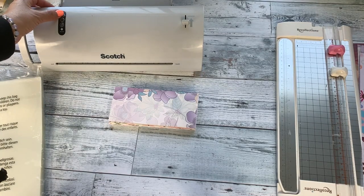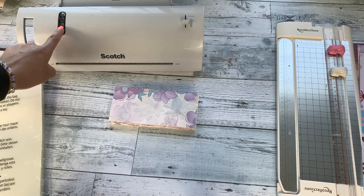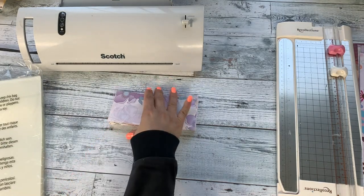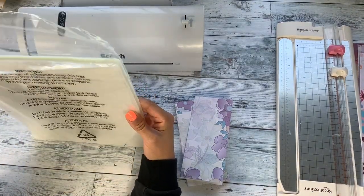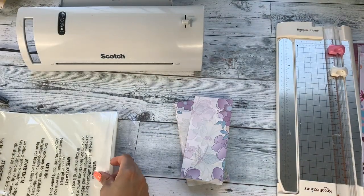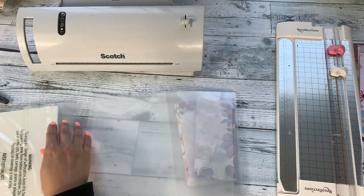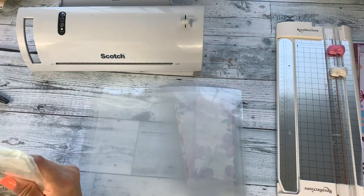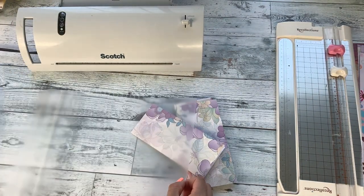Go ahead and turn on your laminator, select the 5ml setting, and make sure the ready button is highlighted. I use a Scotch laminator from Amazon. The laminating sheets at 5ml come in a hundred-pack for about 20 bucks on Amazon — I'll link everything below in the description. Take a few sheets out and I'll show you how I align the envelopes.